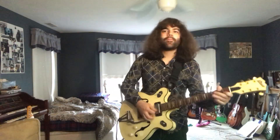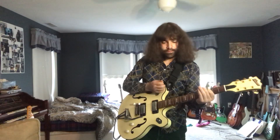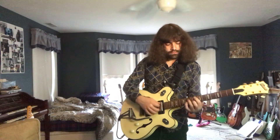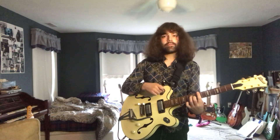Here's a bit of wah-wah. Both pickups. You're in the neck pickup.